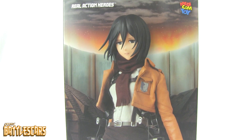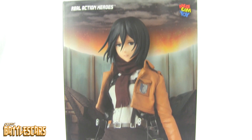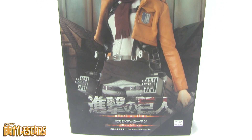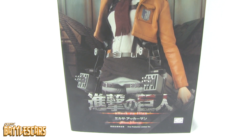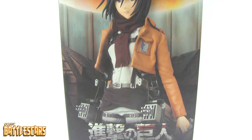Welcome back everyone, this is SweetBattleScars again and I am back with another unboxing video. Today we're going to look at the Real Action Heroes Mikasa Ackerman figure by MetacomToy. As you guys can see here, it's a pretty big box — I cannot fit it in one single frame. So in this unboxing I'm going to have to be moving my camera around quite a bit, so I hope you guys can bear with me as we go through this awesome figure.